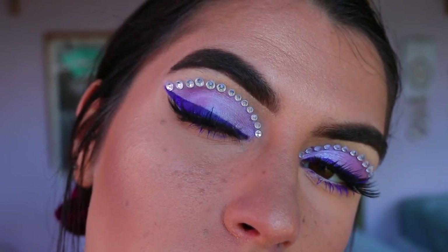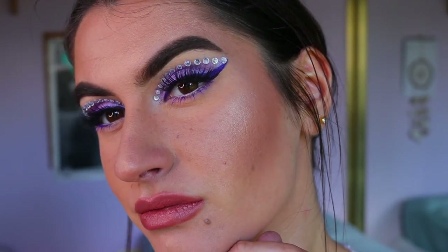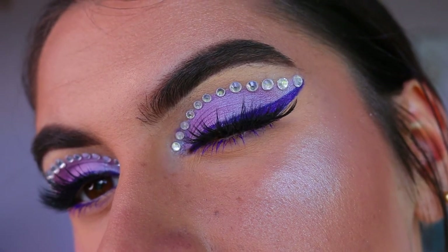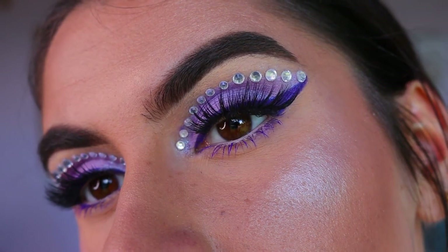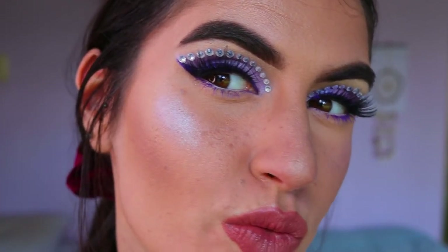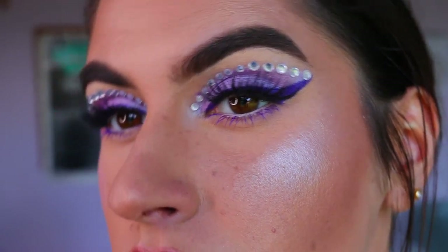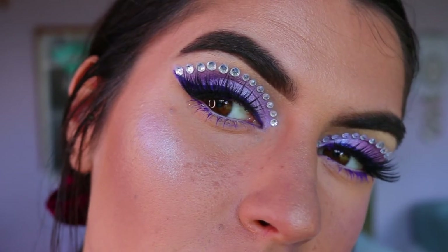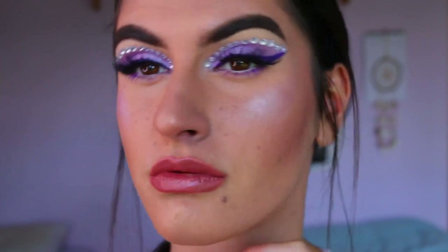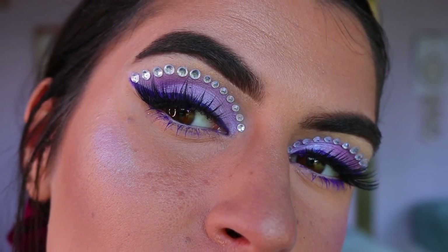That concludes today's eye makeup look. I did do my lips after this but I wasn't really in shot, so I'll leave linked the video where I used this same lip combo — it was in a really natural everyday stay-at-home makeup look. I actually love how the eye makeup turned out. I wasn't sure about the eyeliner at first — I thought maybe I should have just left it with the eyeshadow and diamantes — but I really like how the purple eyeliner looks with it.